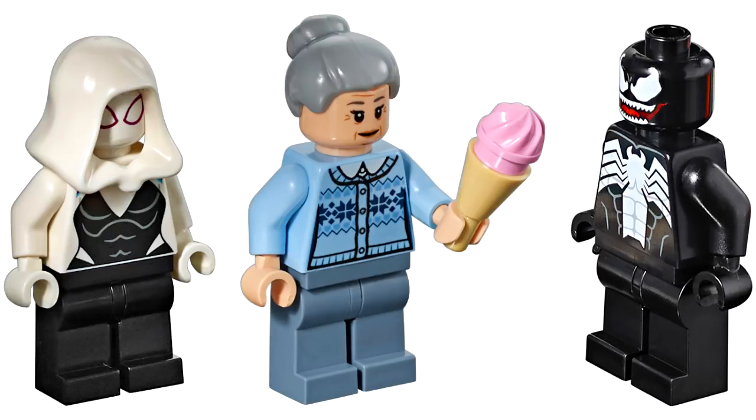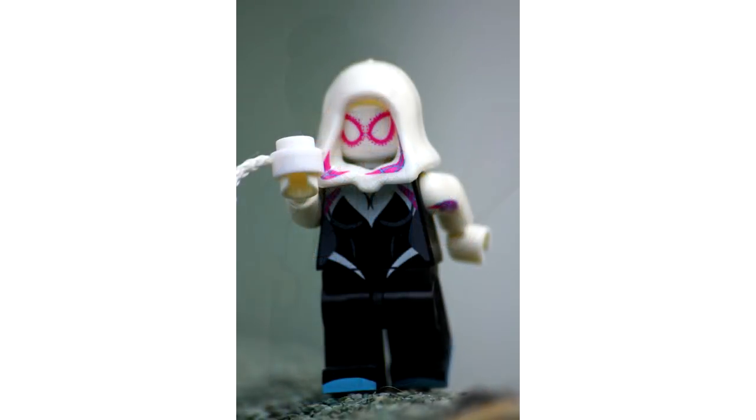The Aunt May doesn't look too much different than the one we saw in the bridge battle set, but the Spider-Gwen is completely new and I'm very excited. I do think some of the customs out there look a little bit better — my custom looks a little bit better mainly because it's got the pink and blue spider print right along the hood, which is something LEGO doesn't traditionally do. It's kind of a shame that's going to be left out of the official figure.